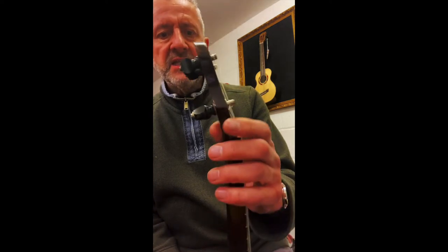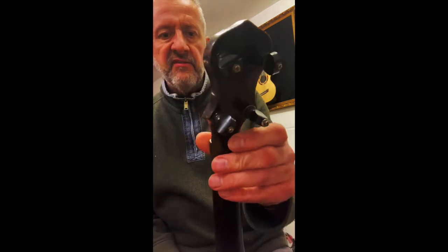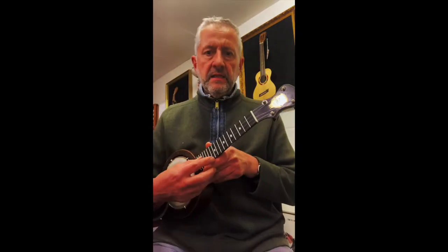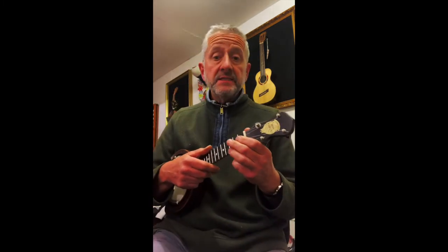The tuner that we managed to find is not an exact replacement, but it's okay — it doesn't look particularly out of place. And there we go — it's quite a nice little ukulele and it's not been played for something like 50 years, until today.